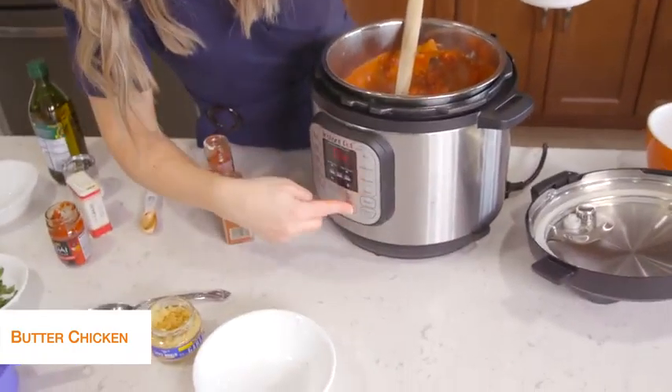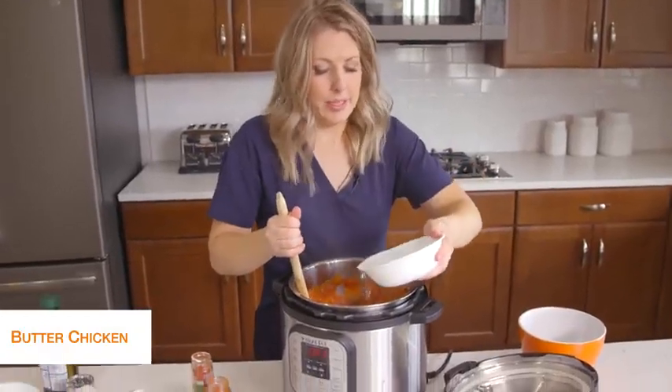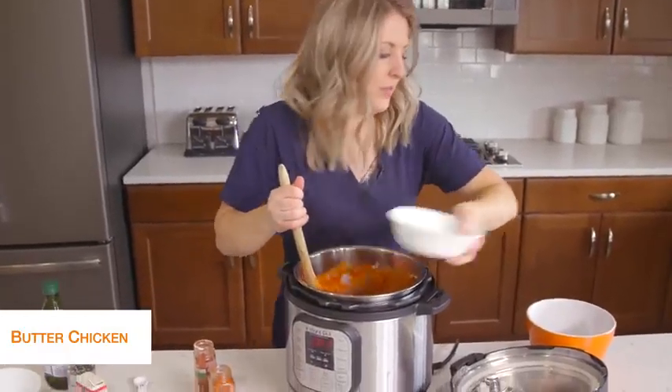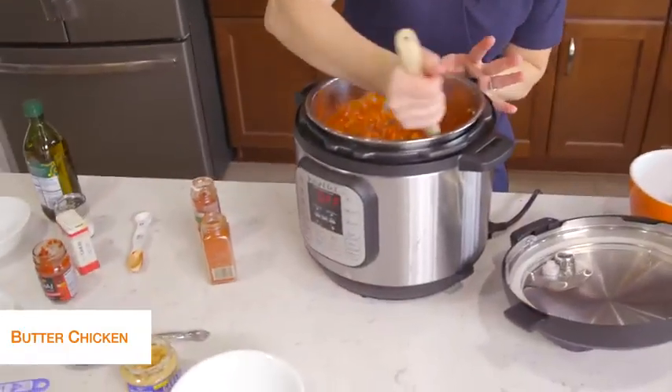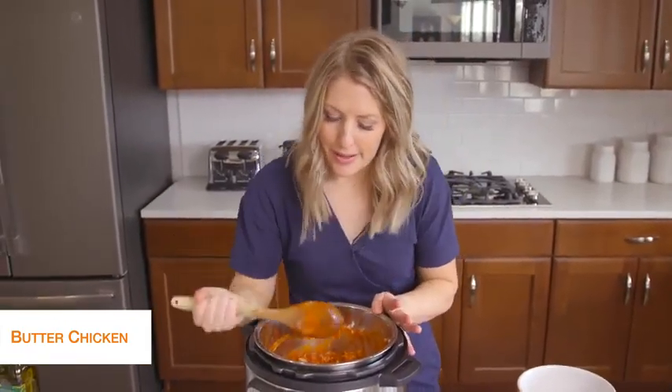I'm going to push cancel right now to stop that sautéing, and I added about a cup of water. We need to have liquid in there, so I just mix things around so it's on the bottom — we don't want to see the burn notice today.